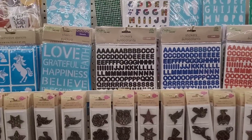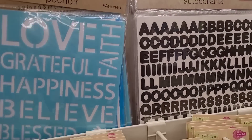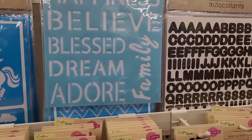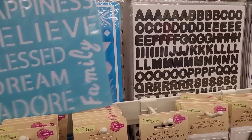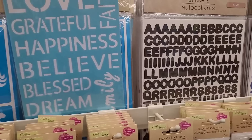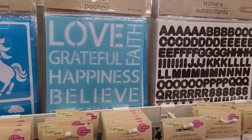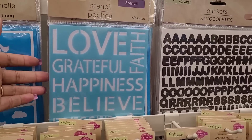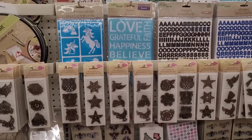Stencils — this is nice: love, grateful, happiness, believe, faith, blessed, dream, adore, family. That's nice if you're making some type of — these would look nice when you're making your pillows and you're using fabric paint and you want to do a nice stencil on some pillows.